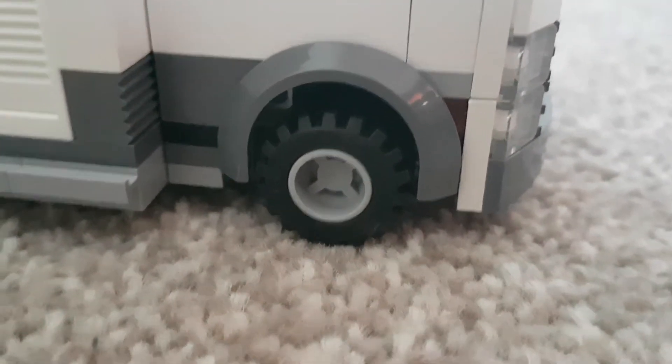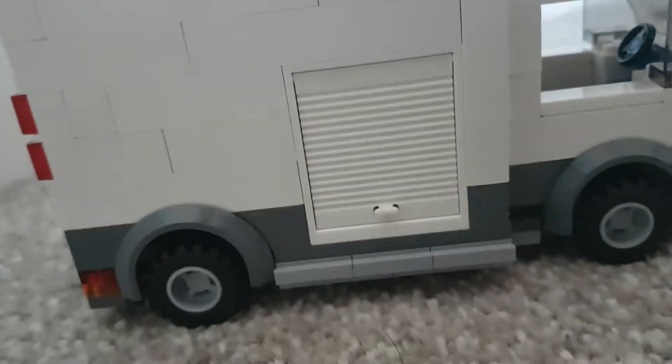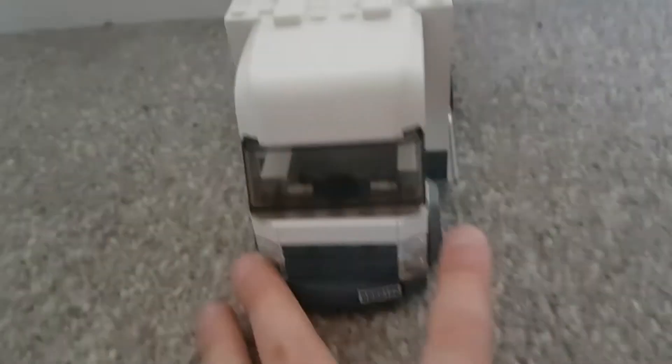Nice looking wheels, as you can see. You got the side, which it comes from a 6 to an 8, so that's pretty good.